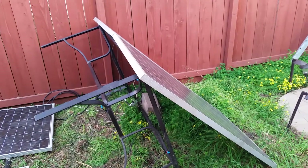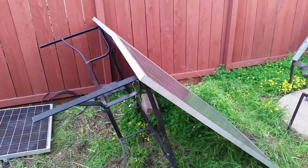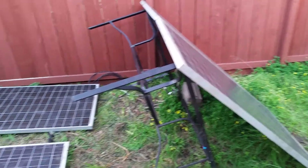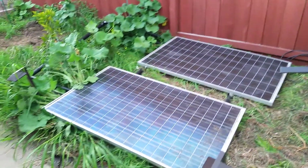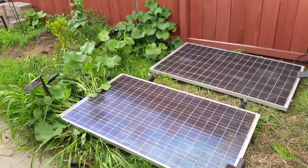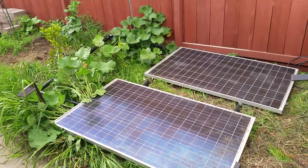Small solar install just to get started and make sure everything is working. Got 270 watt panels there, and another two panels there. My brilliant idea of using ABS pipe did not work — oh well.